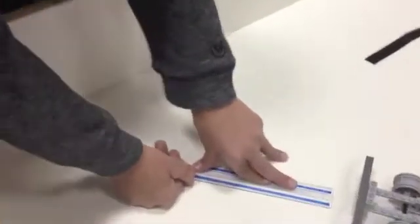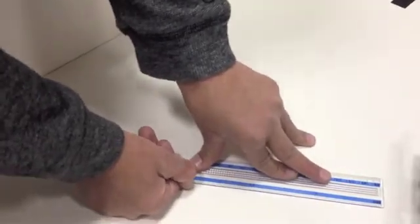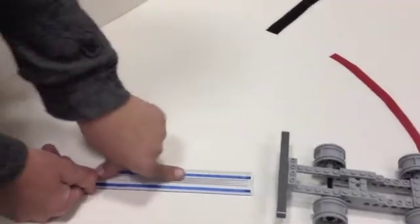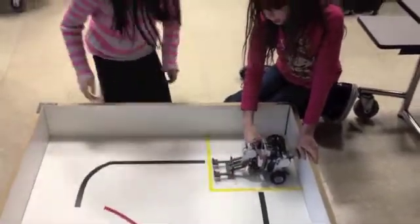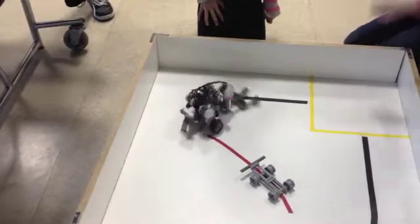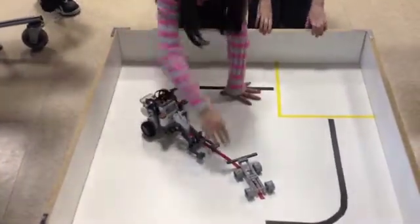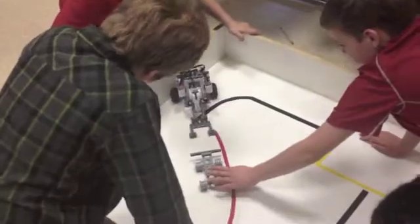I'm measuring to see how far the terraformer needs to go, so it needs to turn to pick it up. Let's go. Getting very close. I think that turn is making a good impact on it.